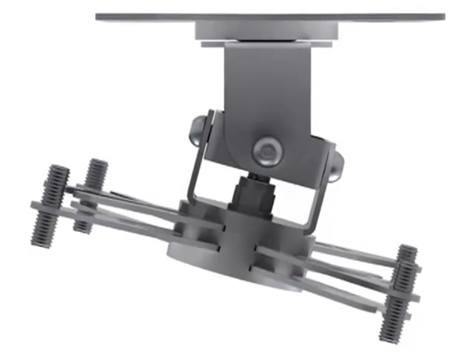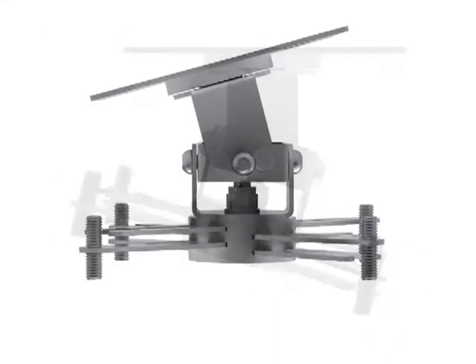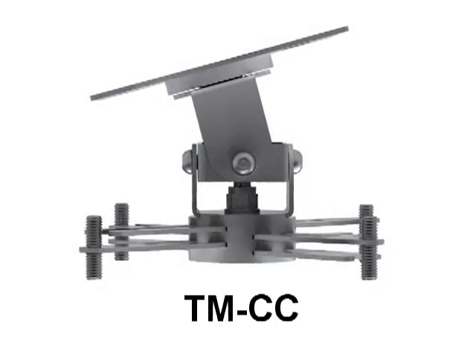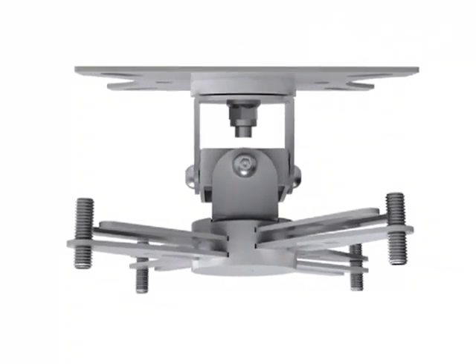Vision's Techmount range is purpose-built for professional installers who demand serious functionality and value. The close-coupled Techmount, or TMCC, is a universal projector ceiling mount for installations where the projector is supported close to the ceiling.